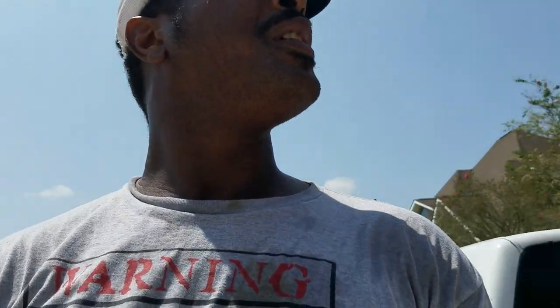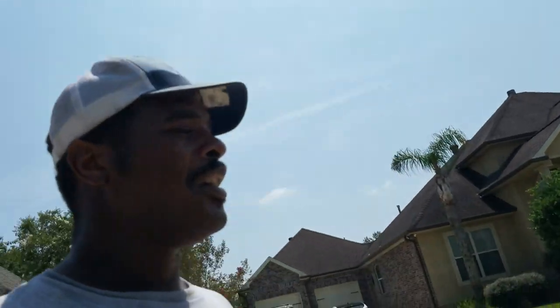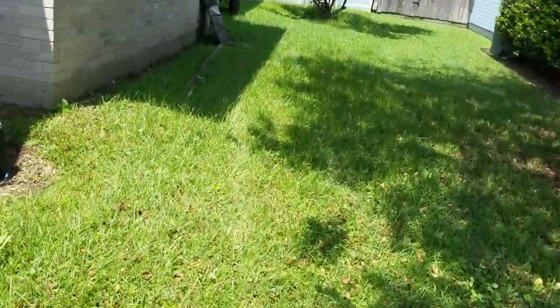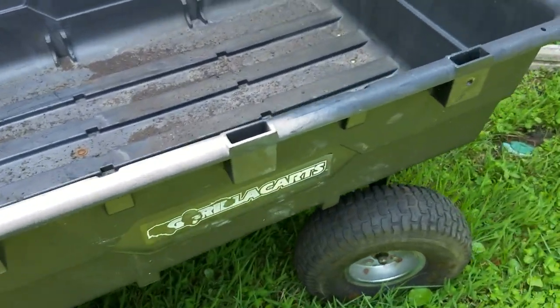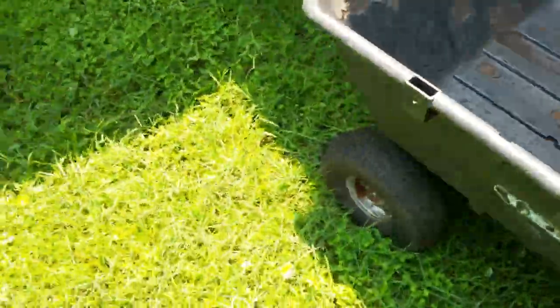All right guys, we're here. I'm gonna spread some mulch — got about a yard and a half in the truck, and I'll probably have to go get another yard and a half. We're doing the front and the back, that's why we need so much. I got a new tool — first time I'm gonna use it. Hopefully this makes the job a lot easier. Let's see what we got — look at that thing, it's pretty big. We'll see.